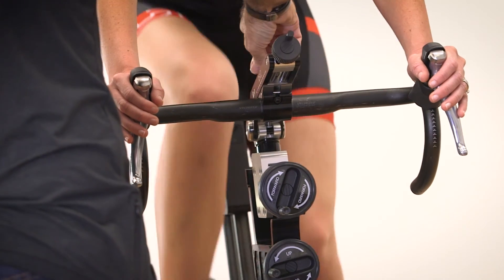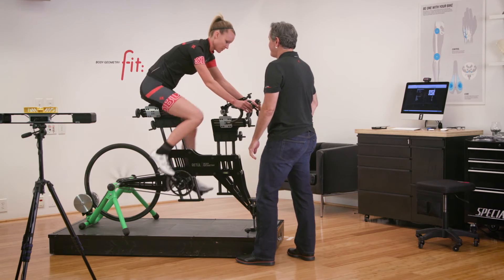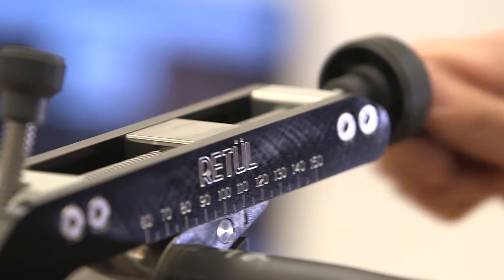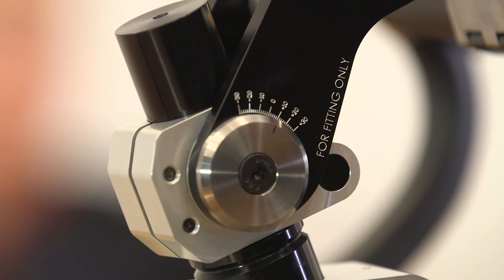The Angul Stem can be used in conjunction with the Move SL or used separately with any traditional bike of any type. The Angul allows the rider to feel the difference in stem length and angle without switching parts or having to get on and off the bike.